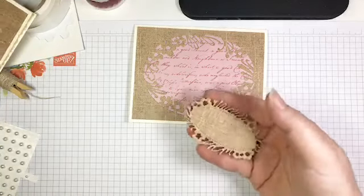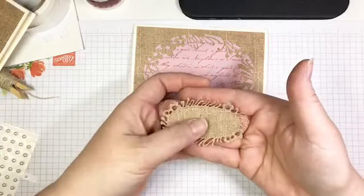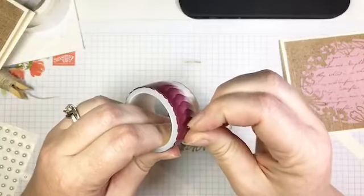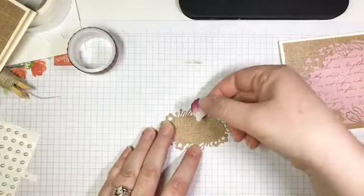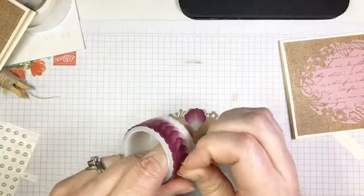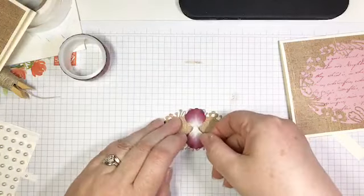Now I have a label — the same die-cut label as before, but doesn't it look different when cut out of that linen paper? It's just so pretty. What I'm going to do now is build a flower in the center of this label. I'm bringing back my petal washi tape — and honestly, I've already ordered three or four more packs of this because I can't get enough. I'm going to build my flower so it is centered on this label.